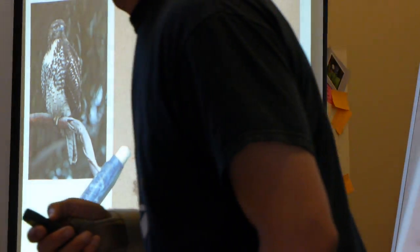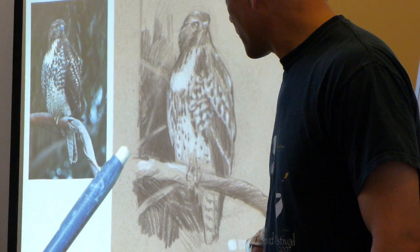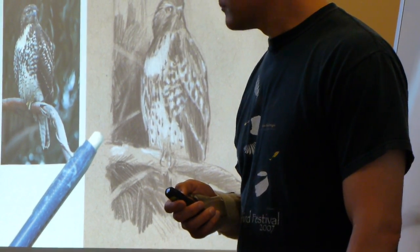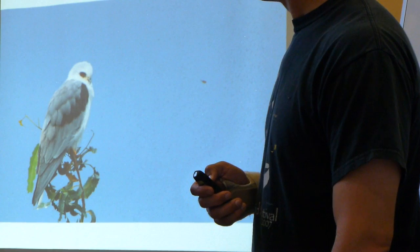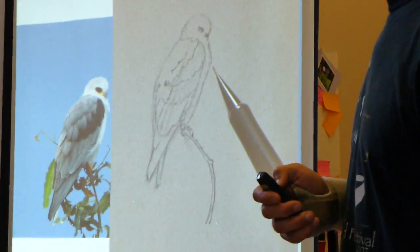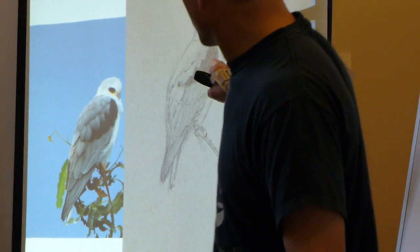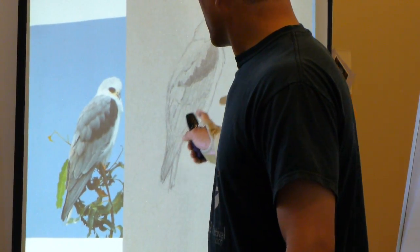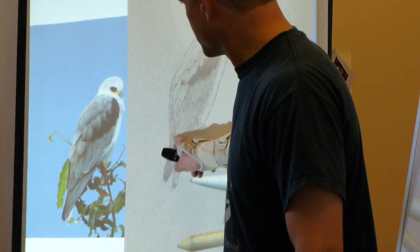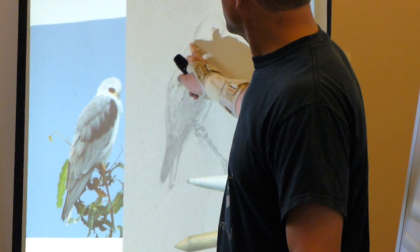I'll put these up as blog posts. This is the value scale I'm using: the color of the paper in the middle, a little bit gray and darker on one side, a little bit whiter on the other. Last one — here's a cool bird. Posture, proportions, and angles — dropping in the basic pencil work and then the shadows and values with pencils. I can get out my blending tool and smudge that a bit — notice how the blending tool makes things darker. The pale back part of this bird I'm leaving as the color of the paper.